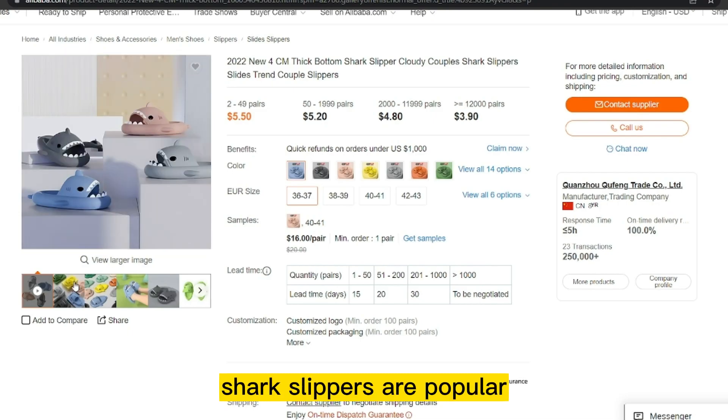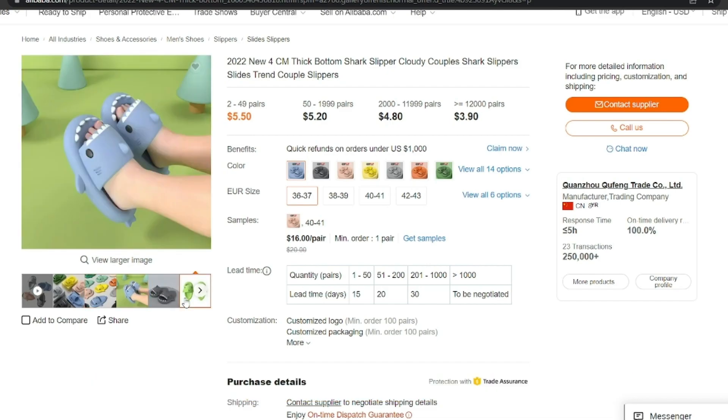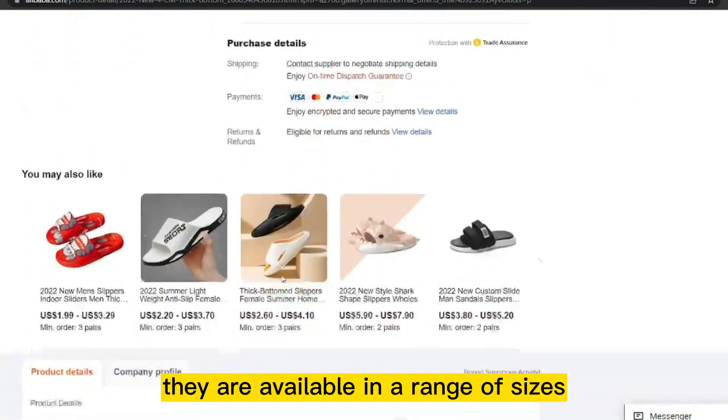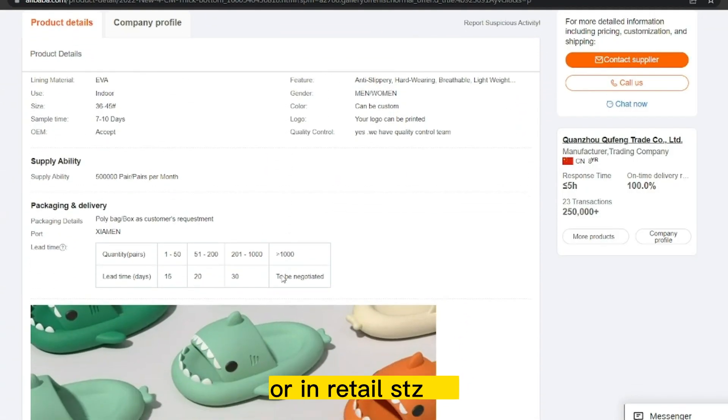Shark Slippers are popular among children and adults alike and are often used as a fun and cozy way to keep feet warm during the colder months. They are available in a range of sizes, colors, and styles, and can be purchased online or in retail stores.